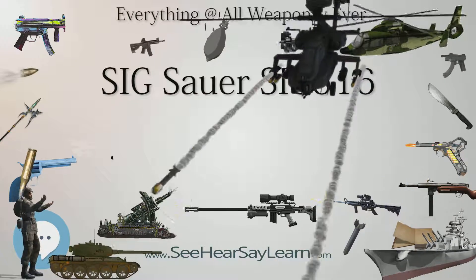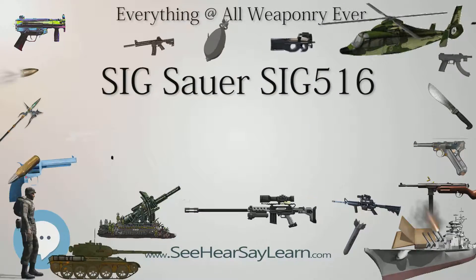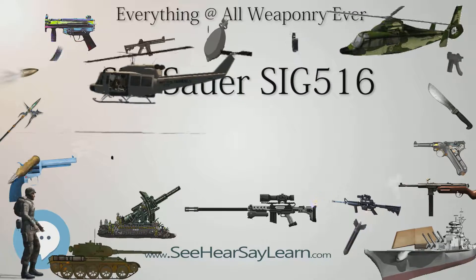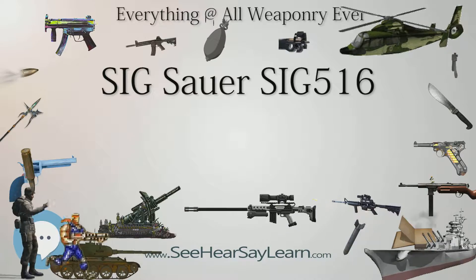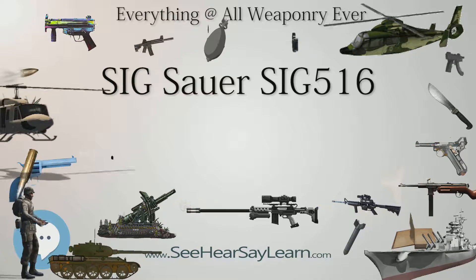Features: The SIG-516 has a safety lever on the left side, to be used by the thumb of the shooting hand. The gas block integrates an adjustable gas regulator. The front gas block is railed to accept the front sight with a flip-up sight post. SIG-516 models are equipped with an M16A2-style birdcage flash hider.